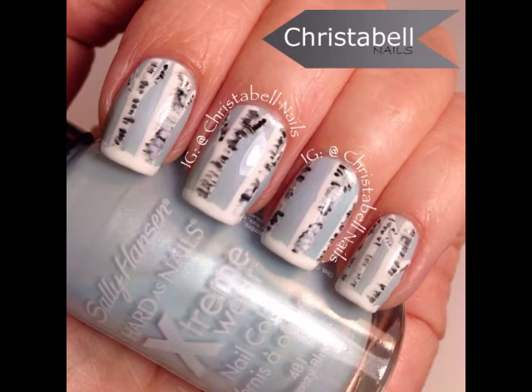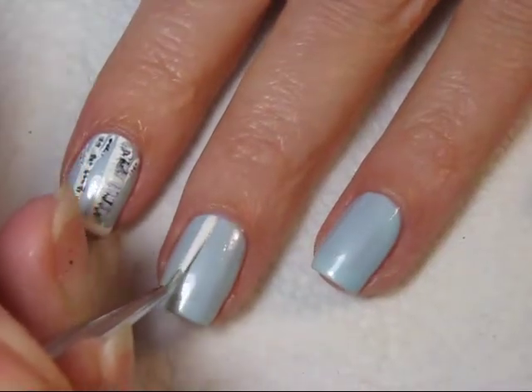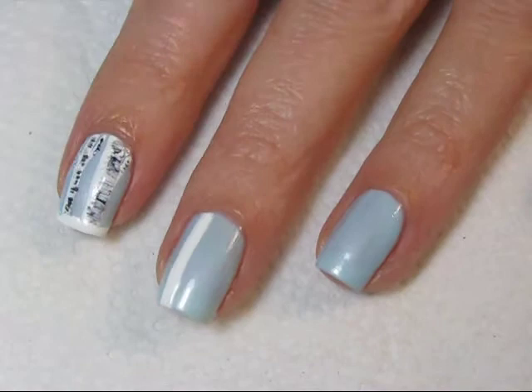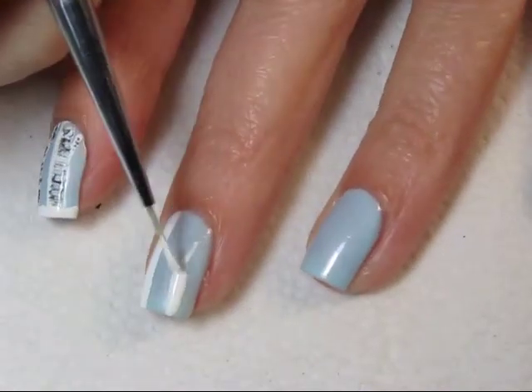Today's winter design is an abstract look at birch trees. Beginning with a base coat of a light shade of blue, using white polish and a thin art brush, just draw some thick lines down your nail.